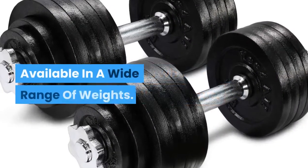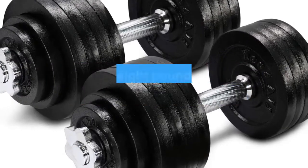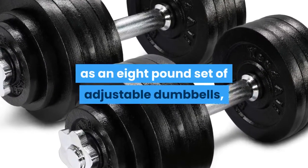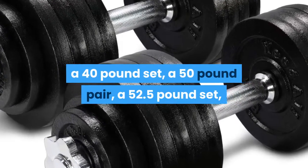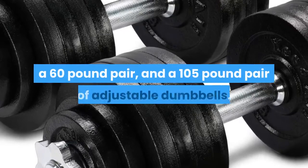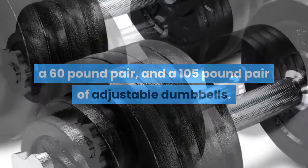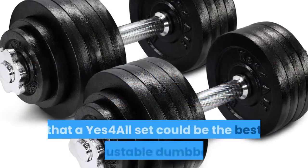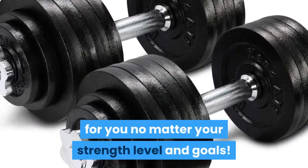As mentioned, you can get these adjustable dumbbells as an 8-pound set, a 40-pound set, a 50-pound pair, a 52.5-pound set, a 60-pound pair, and a 105-pound pair of adjustable dumbbells. What this means is that a Yes 4 All set could be the best adjustable dumbbells for you no matter your strength level and goals.